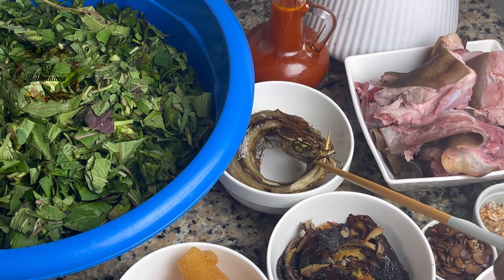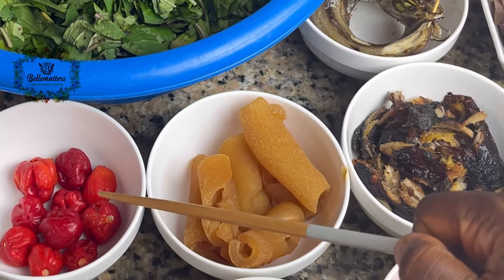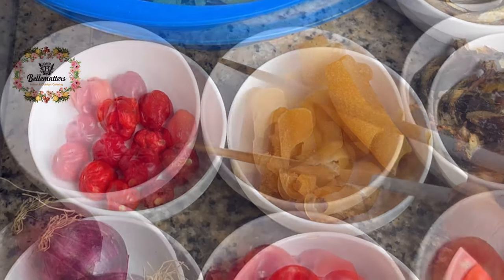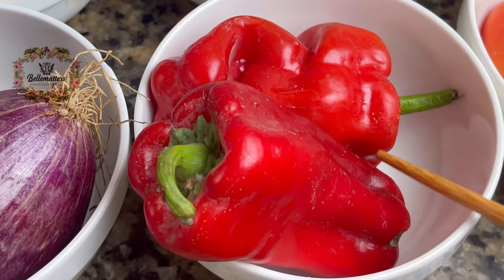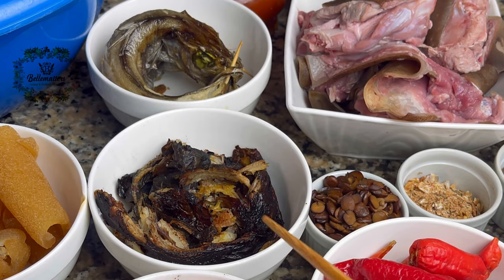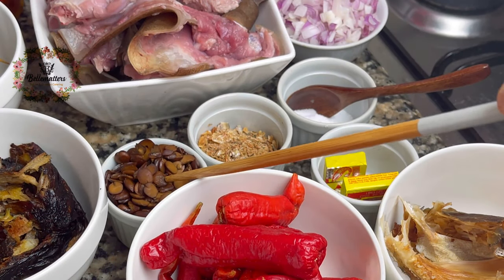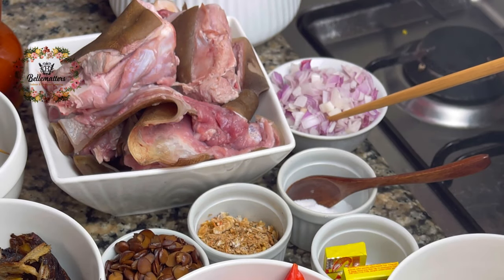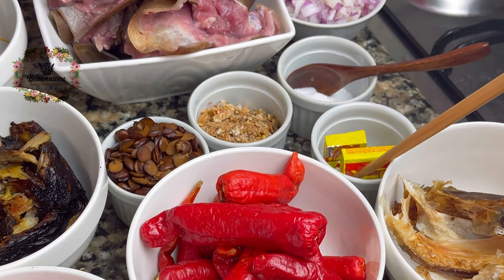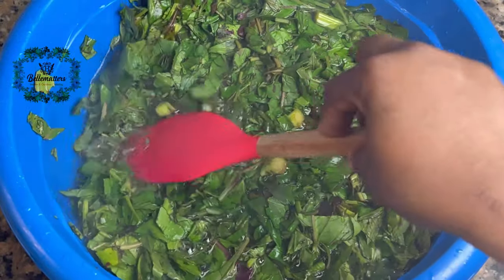Palm oil, my smoked goatfish, goat meat chunks, scotch bonnet peppers, kpomo, onion balls, tatashi, dried catfish, tomatoes, shumball, iru, crayfish, salt, chopped onions, my seasoning cubes, and my stock fish. Now let's get cooking.